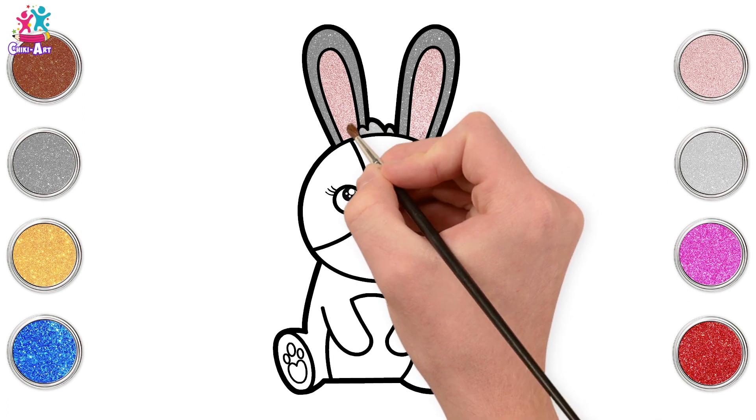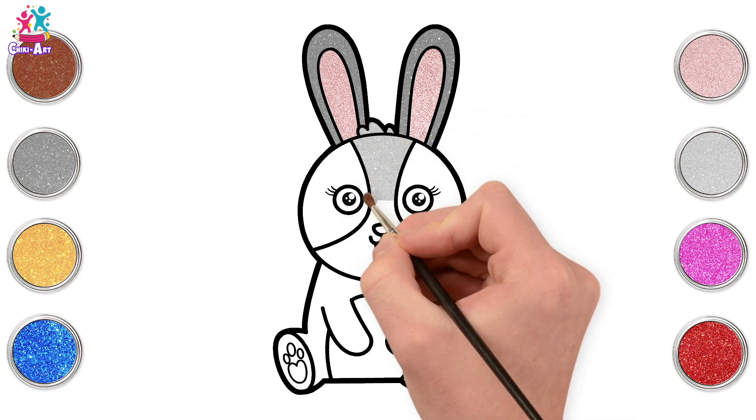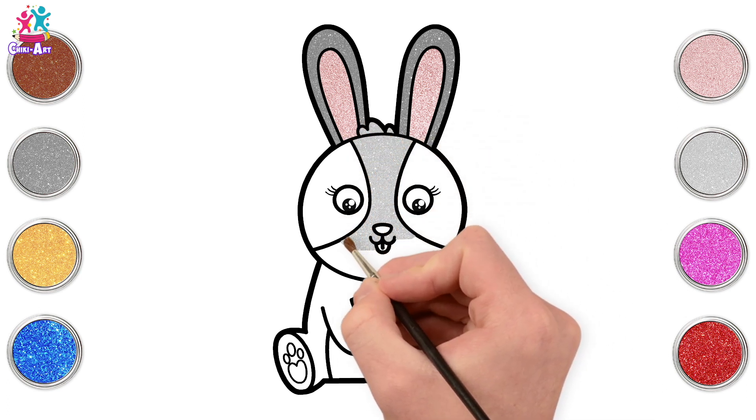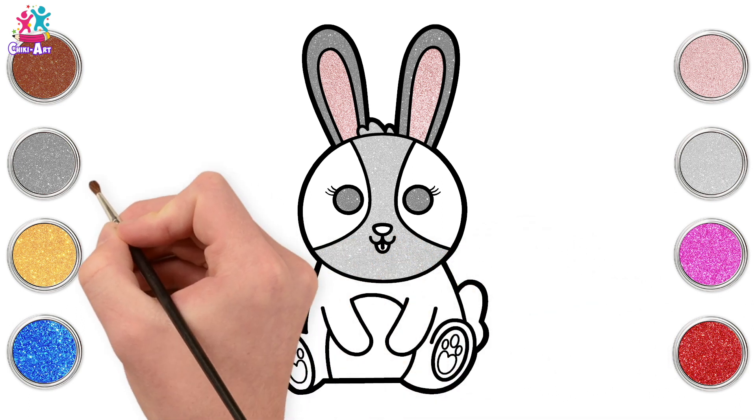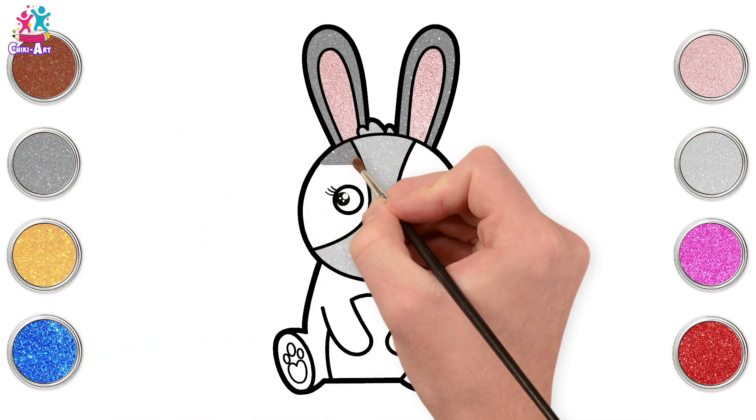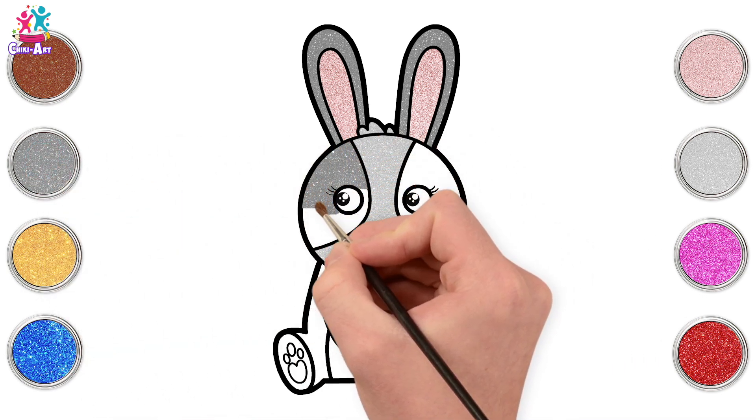Now a light grey or silver for the centre of the face there, carefully going around the little nose and the mouth. That's it! Going for the dark grey again on either side, going around the eyes.